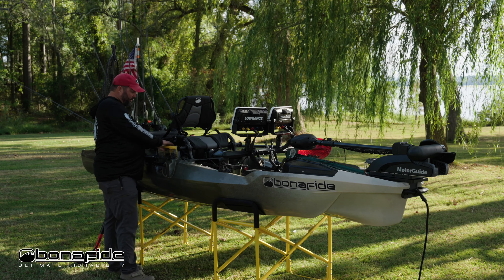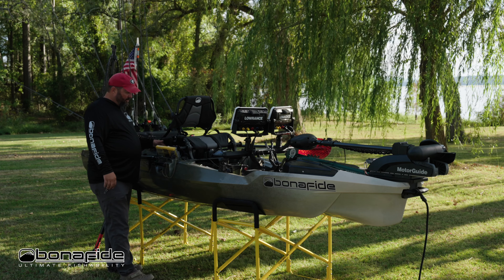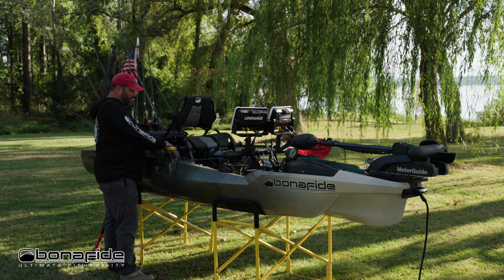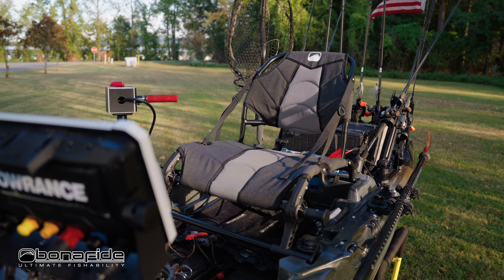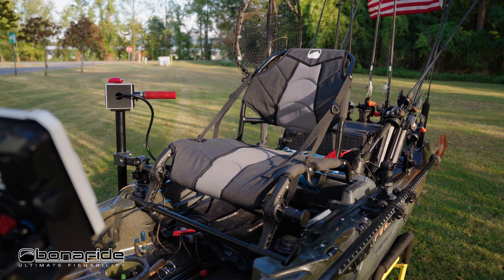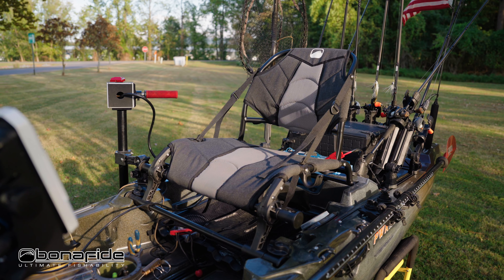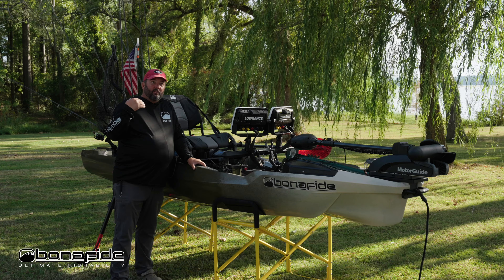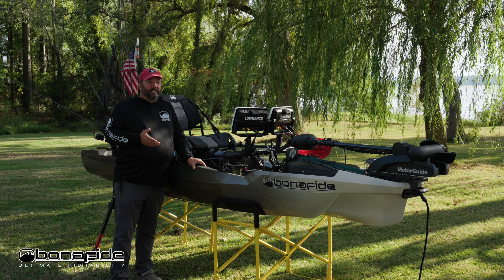On the right side there's a spot for a 3600 box, so terminal tackle or anything you need immediately can go right there. The seat itself is two inches wider than the high-rise seat — more room for us big-butt people — and sits about an inch to an inch and a half higher off the deck, so it's much easier to stand up and sit down.